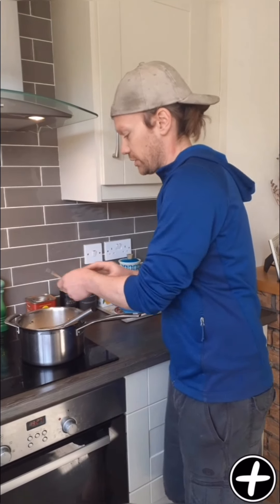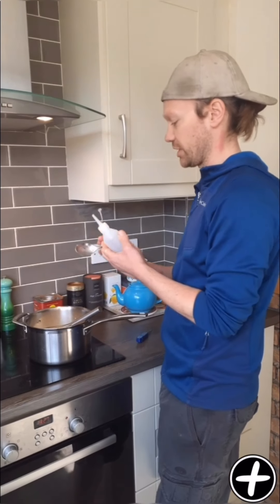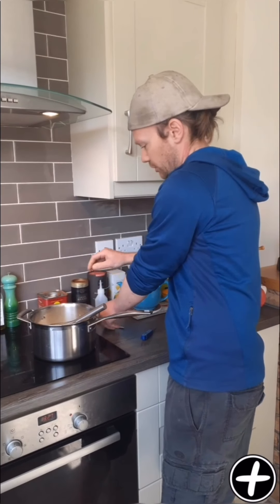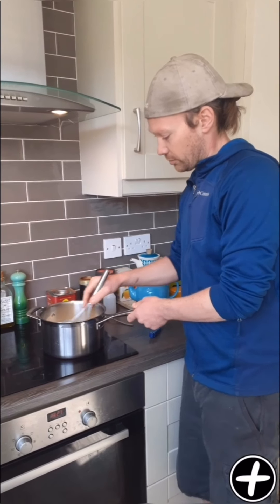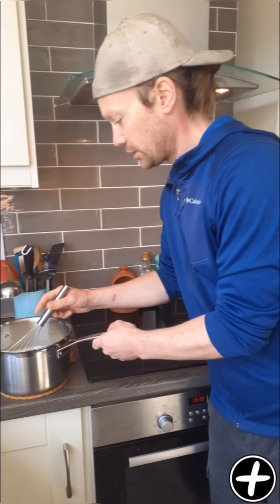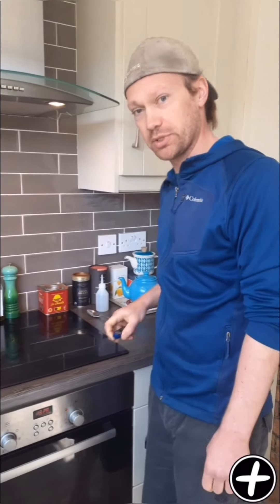So there we go, we are pretty much there. Grab a tablespoon of vegetarian rennet — like I said, you can get this at health food shops or online. One nice tablespoon of the rennet in there. Give it a good whisk around. Then you want to take it off the heat and let it rest for an hour or so, just so the mix cools down and the rennet gets a chance to do its work, split the curds, and allow it to coagulate. We'll see you in an hour.